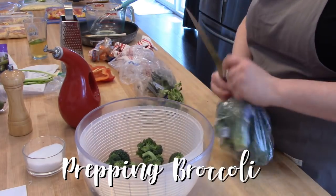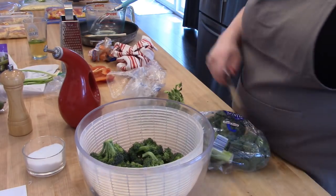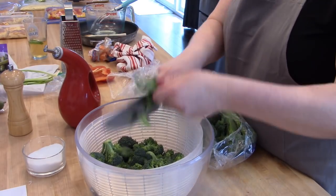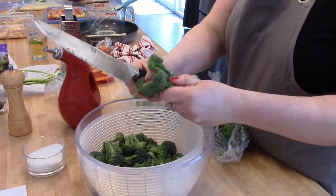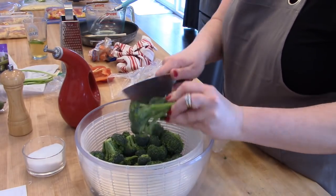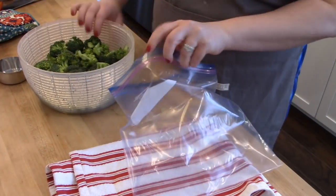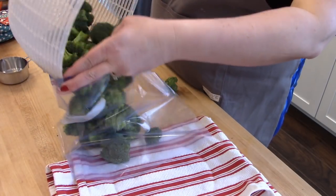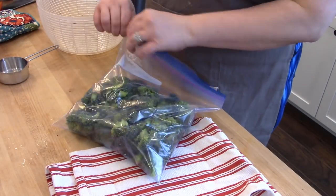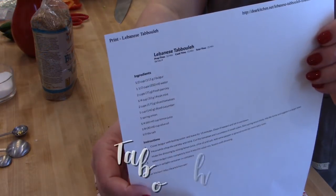The next thing I'm going to do is prep some broccoli for a dinner this week. I got these broccoli crowns at Aldi and they were looking a little limp and past their prime. What I like to do with vegetables like this — even lettuce — is soak them in super cold water. I'm using my OXO salad spinner and soaking the broccoli in really cold water for about 20 minutes, which helps perk the veggies up a bit.